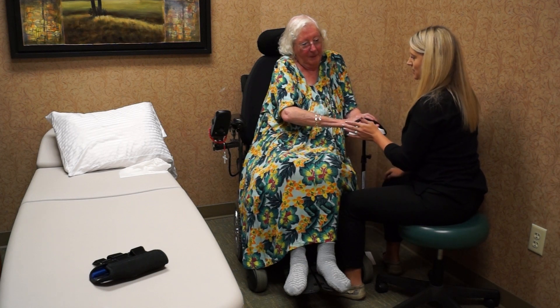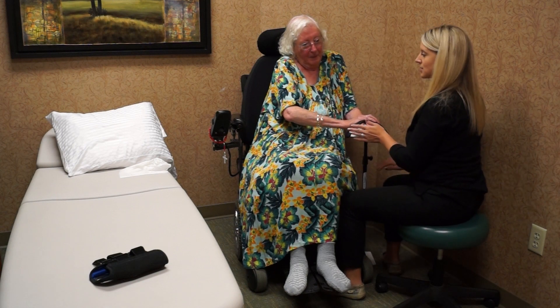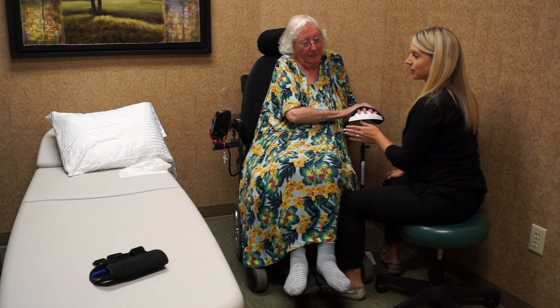The adjustable height is nice so she doesn't have to bend down to reach the table or to reach a stability ball like she may if we were doing range of motion otherwise.